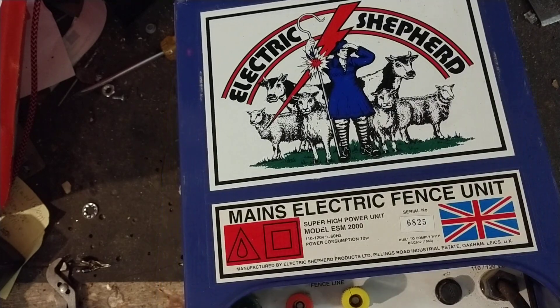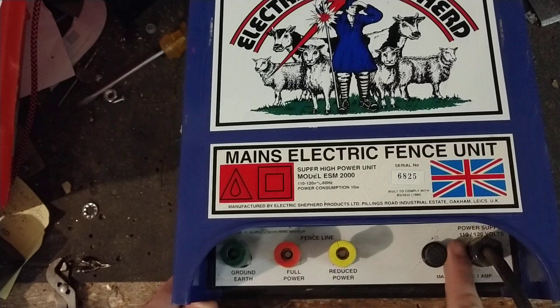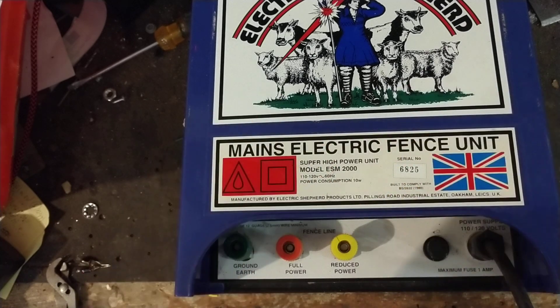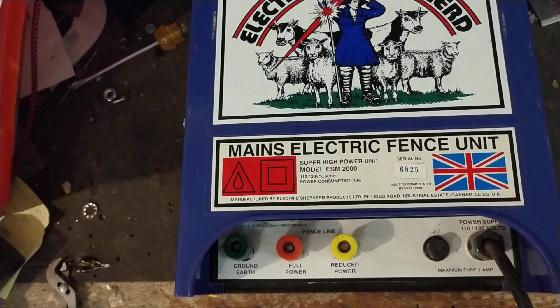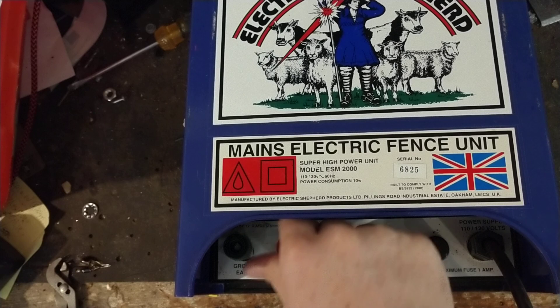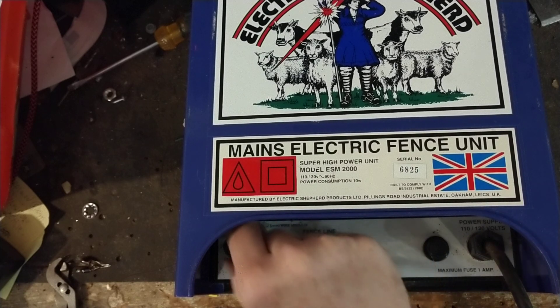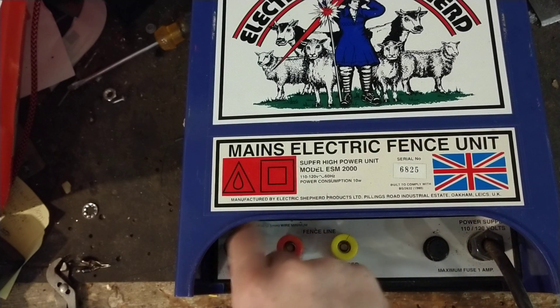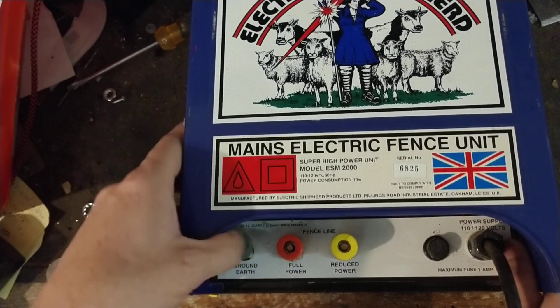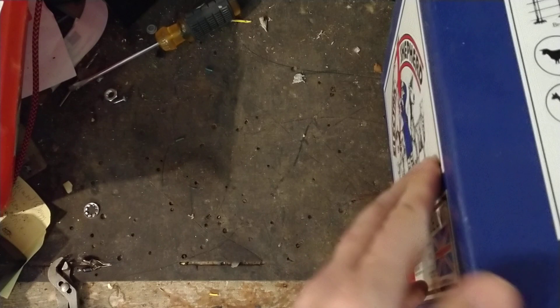Inside there's a little fuse and three terminals: ground, full power, and a reduced or half-power terminal. The half-power setting basically brings the shock down a little bit — so if you're running a smaller area or the animals already know the fence and you don't want to hit them so hard, you put it on the reduced power setting. This is not a waterproof unit.